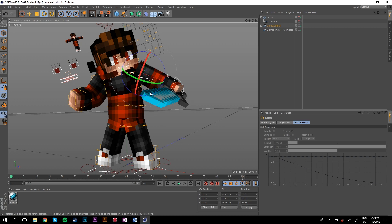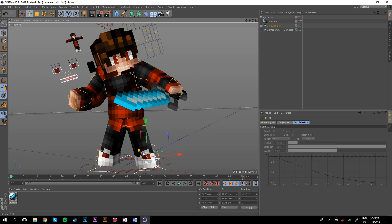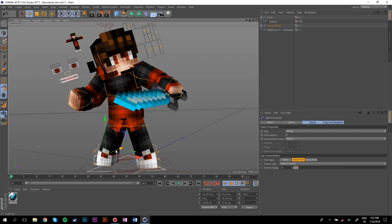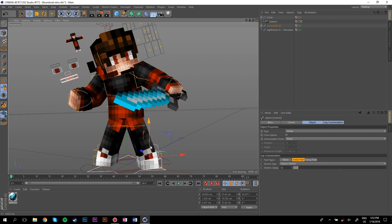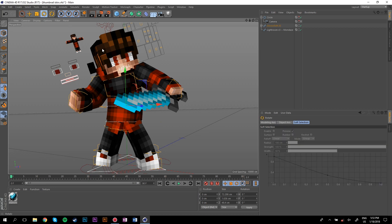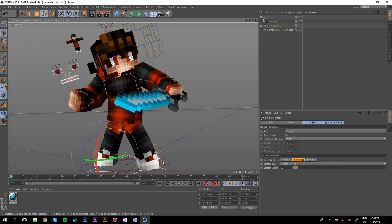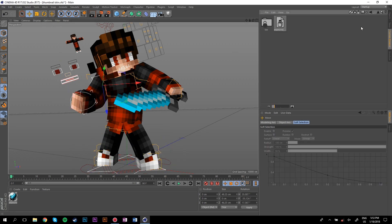I'm going to slightly adjust the sword rig and rotate the feet a bit. When you're finalizing the pose, just make slight adjustments to everything as you go and it'll look a whole lot better. Small things make a big difference. I'm going to move it down a bit so we can have some stuff on the hips, then rotate that and put the torch into the other hand.